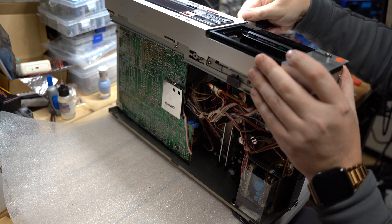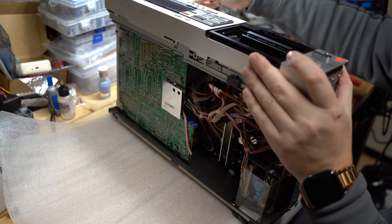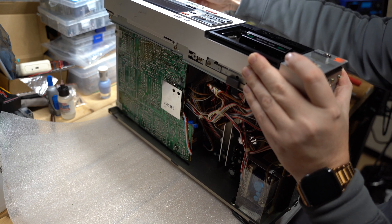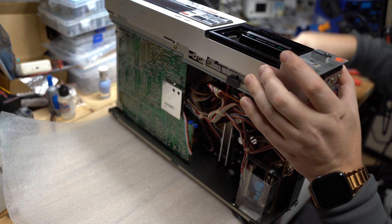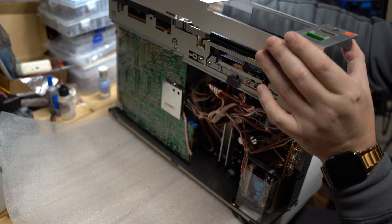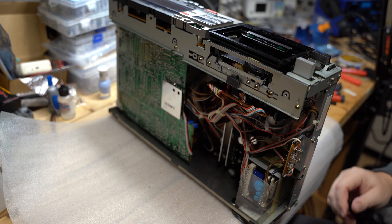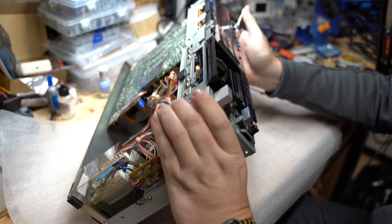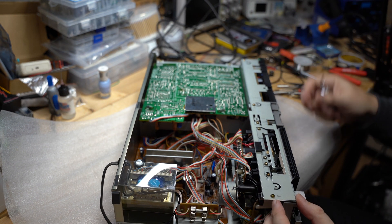By the way, after the last tuning of the tape path and azimuth, this deck sounds really well. The sound is bold and nice. High frequencies are there. And I would say that it comes really close to the nice Sony TCK5 which I have in my collection. So probably this would be number two in my collection if you consider the sound quality.